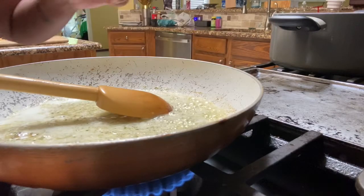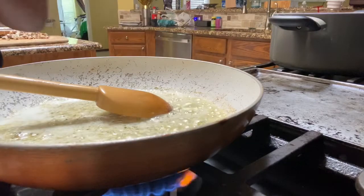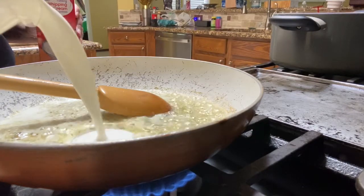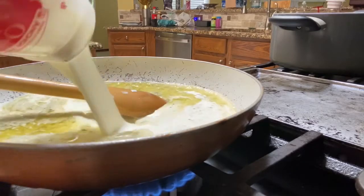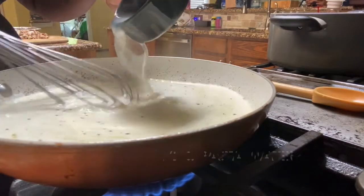Then you will need two and a half cups of heavy cream. So we're just going to put that in here — and one more.